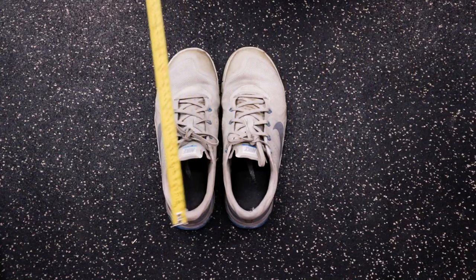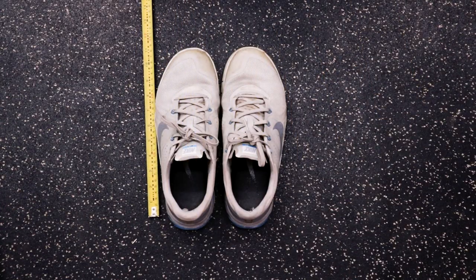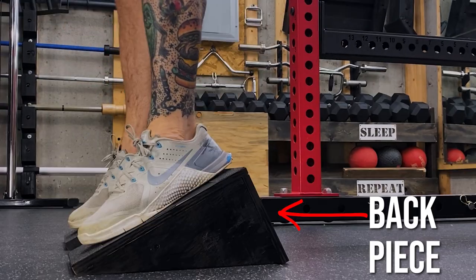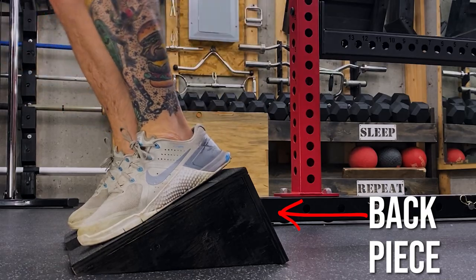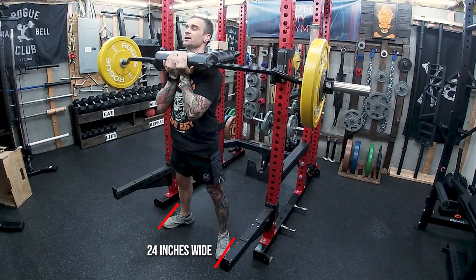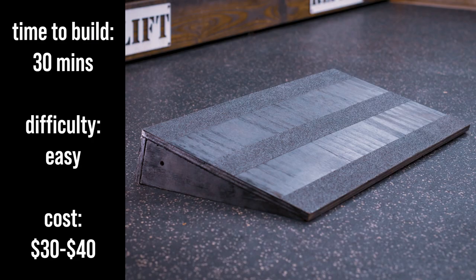In this video, I won't be giving exact measurements. There are a few variables such as foot size, foot width while squatting, and angle preference, and they'll be different for each person. What I will do is show you how to figure out your measurements. You'll want the top piece to at least be wide enough to fit your shoe. The length of my shoe is about 11 and a half inches, so I add a couple inches to that for my top piece. The back piece will help determine the angle of your wedge — the taller the back piece, the greater the angle. If you're making a single wedge, you'll want to measure the width of your feet while squatting; this will be the width of your top piece.